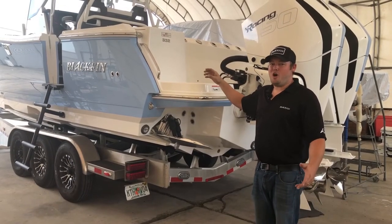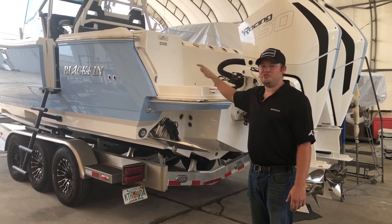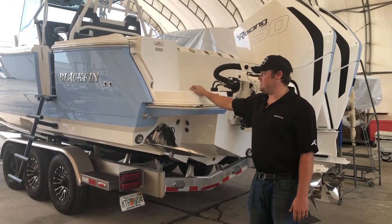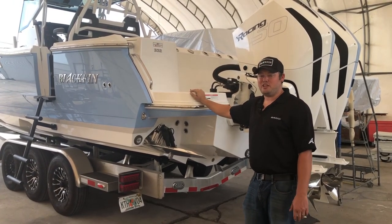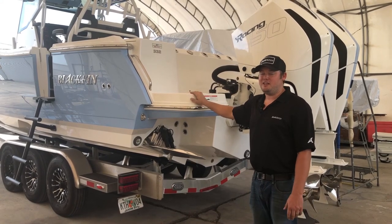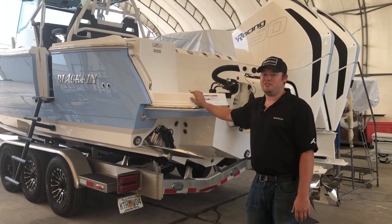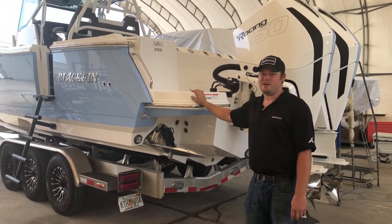That wraps up our walk-through of this 332 center console, showing you some of the features and benefits. We've got to get this thing out to the lake and do some performance testing and get our props dialed in. Be sure to look for upcoming walk-throughs and reviews, and as always, check all of our models out at blackfinboats.com.